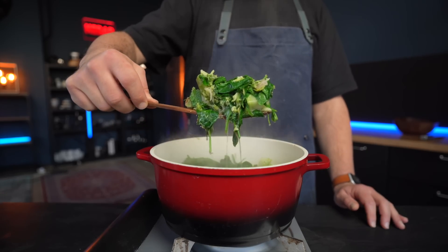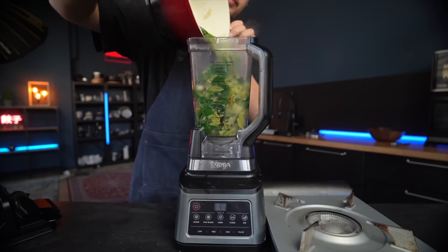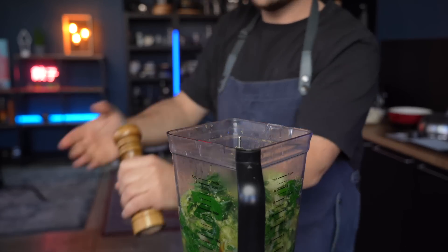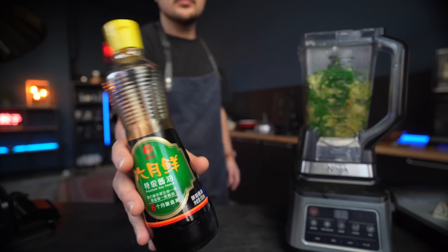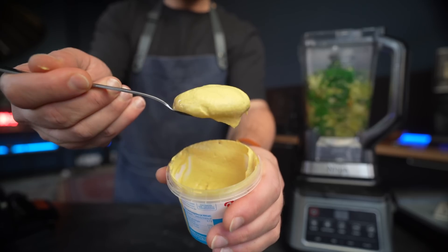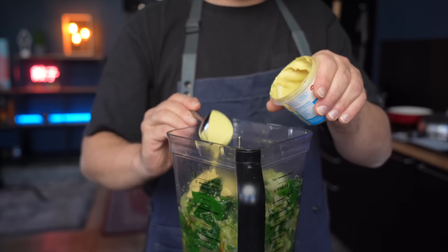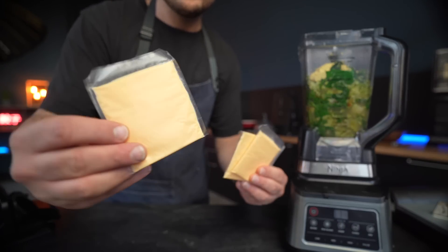Immediately transfer everything to a high-powered, very large blender. You don't want to fill it more than two-thirds — work in batches if you have to. This is actually the time to add flavor to our soup, and that's where the magic happens. Black pepper is probably not an unexpected choice. A little bit of soy sauce for umami won't shock anyone either, but what about mustard? Not only does it bring tons of flavor and a hint of tanginess and bite, it is also a natural emulsifier that will help with a creamy texture.